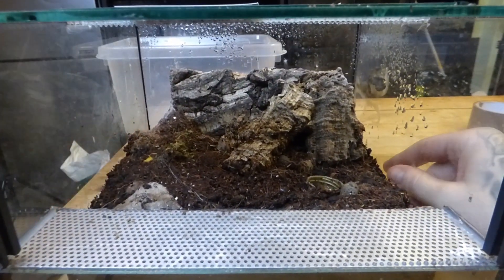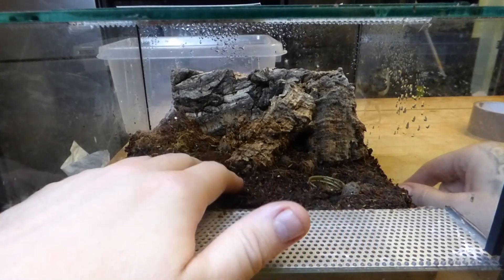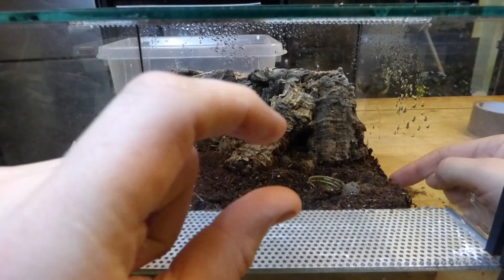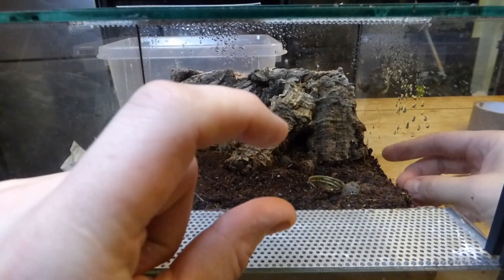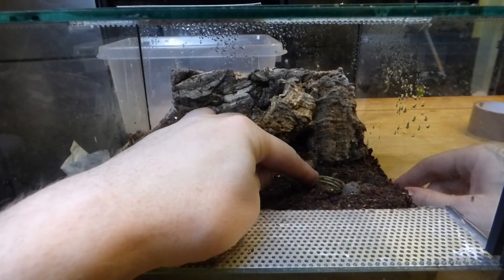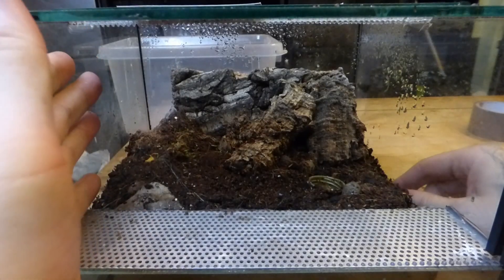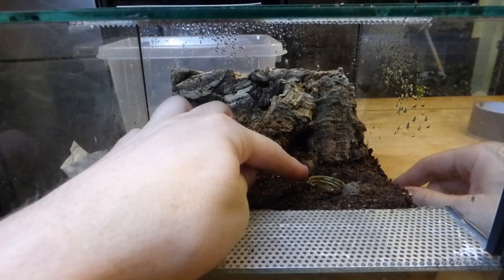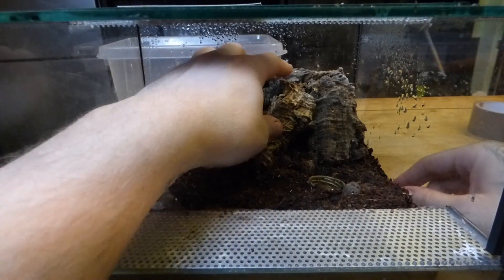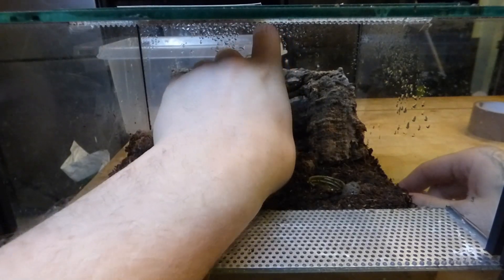Going back to humidity — I pour quite a bit of water onto the substrate so that when you look through the side of the glass you can see at least this much of it is damp, but you don't want to be flooding it out. The water bowl I overfill once a week. I'll top her bowl up on a Monday and then drench the enclosure on a Thursday, but she's normally hiding.